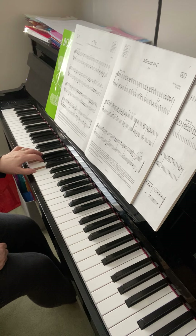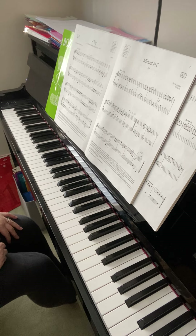Only move the thumb to the B — nothing else moves at all. Keep the last line hands separately.